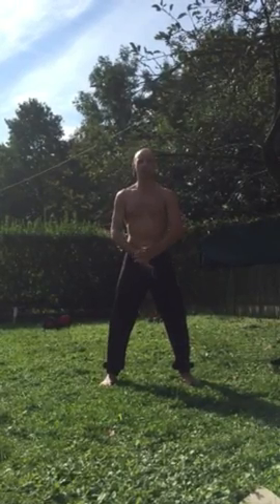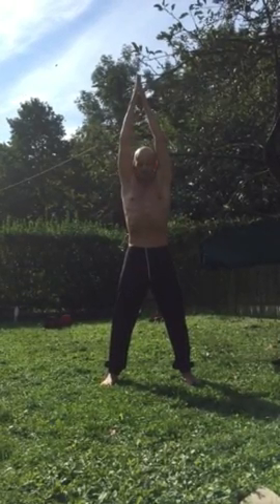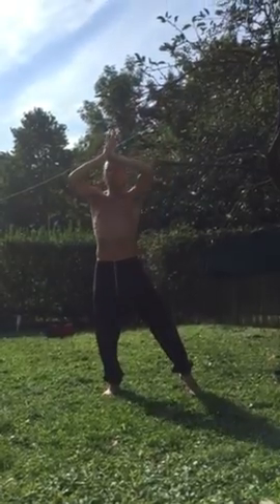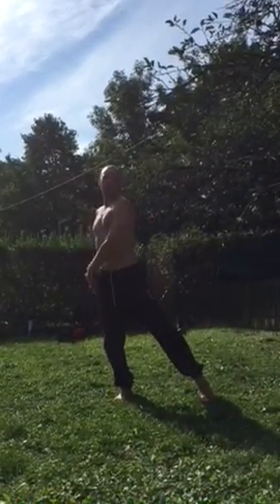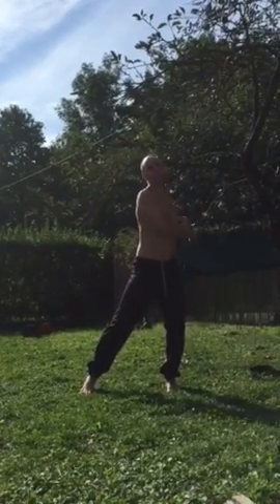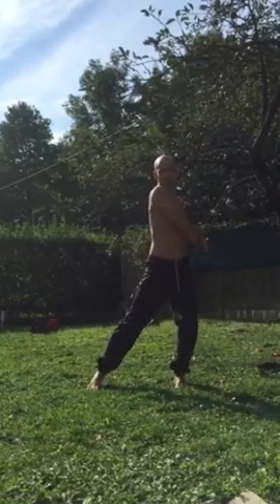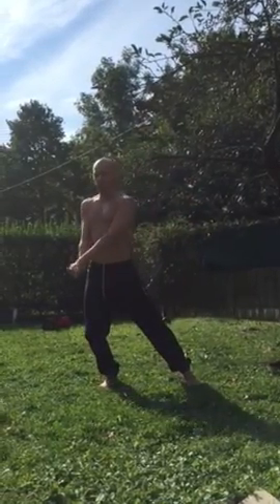I'm also using my perineum to find this cross point here. After doing this for some time, I will actually feel warmth coming up from here, and I can direct it along the spine to the chakra of the neck and further up. Then I can breathe it into the yang side — and the yin side — usually always starting with the yin side.